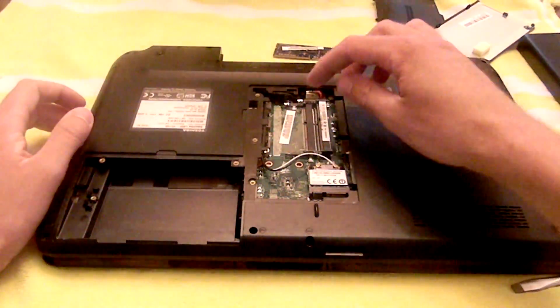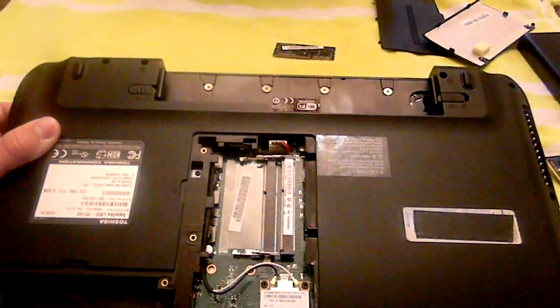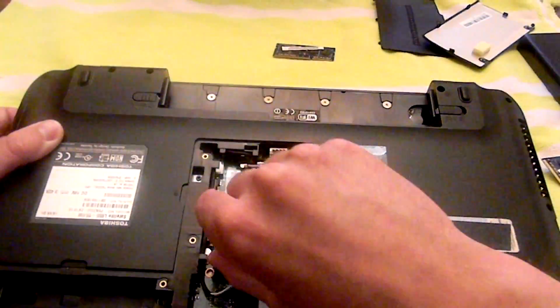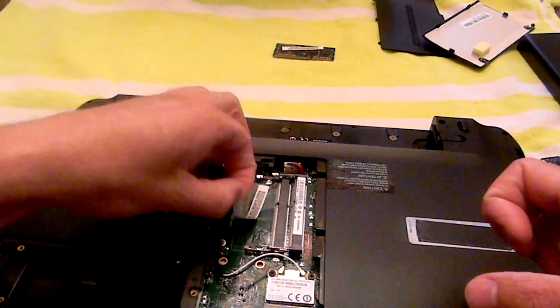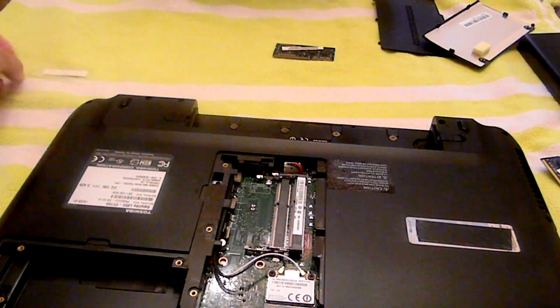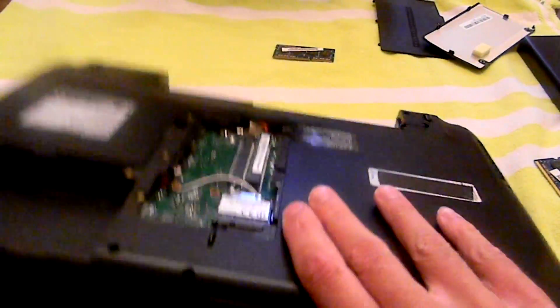There's a sticker covering up the solder points that you have to short circuit to clear the BIOS. So what you're going to do is just peel it off and set that to the side. Then set your computer up on its side like this.